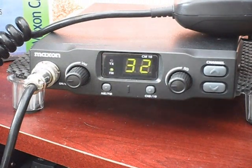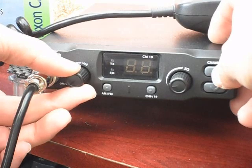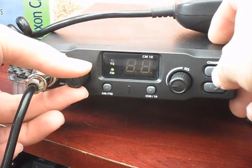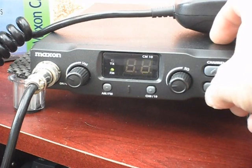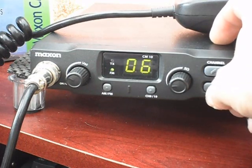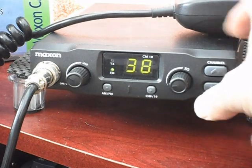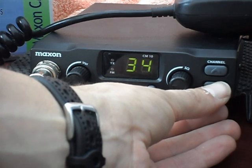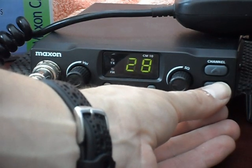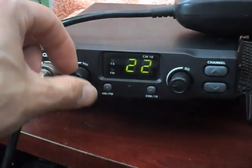Just to show you how to do the channel change: turn the rig off, hold either the channel up or channel down buttons — it will come up flashing. That's 7, 6, 5. So if we go down to 1 and put a finger on it, we're now on the mid band — AM and FM. So basically European standard AM and FM; I think this is 4 watts on both.